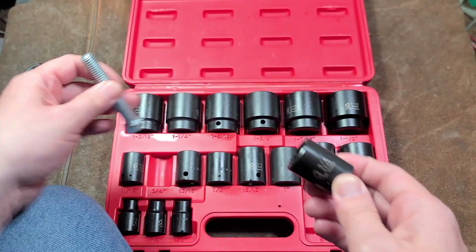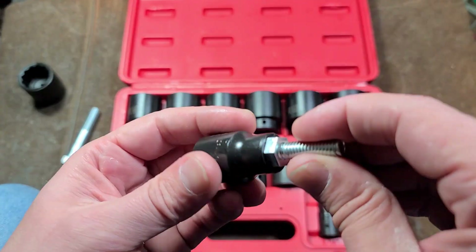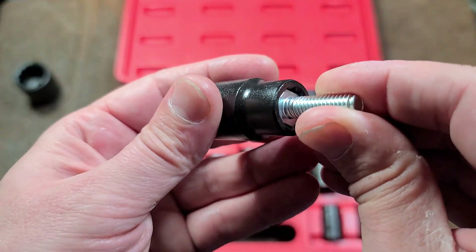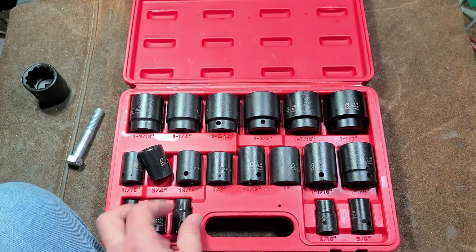Fitment seems good. This 3/4-inch is just fine. Let me try this — I think this is a 7/16ths... nope, that's a half inch. I always like Sunex sockets — they always seem to have pretty tight tolerances, and it seems no different here.